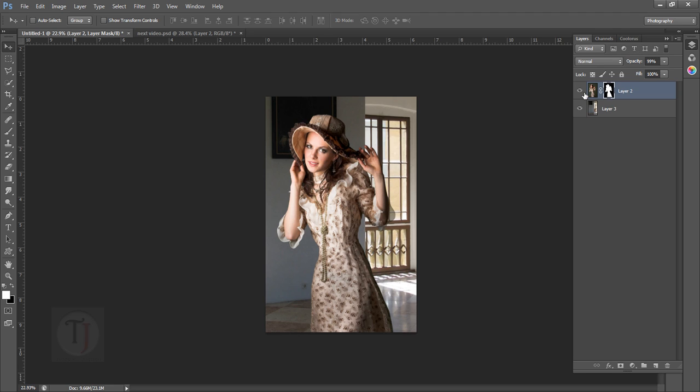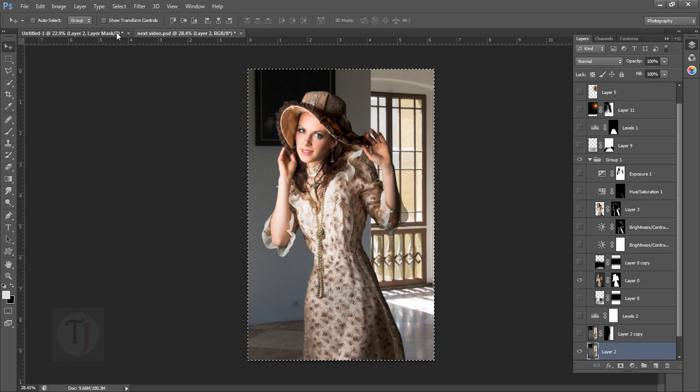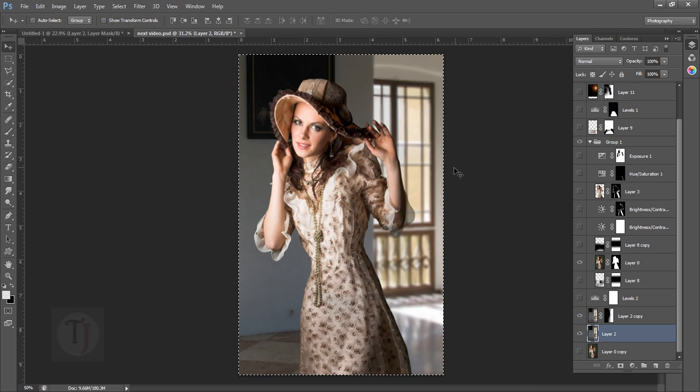This is the basic output — the background and the girl. If you want to use these images, they are from deviantart.com and are totally free. The link is in the description so you can download them and practice.